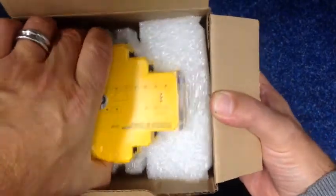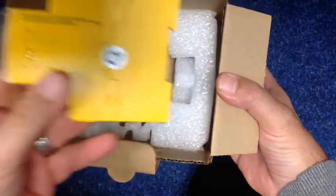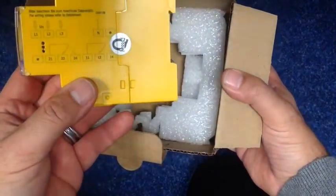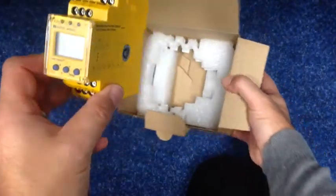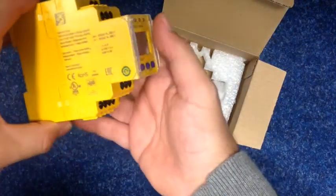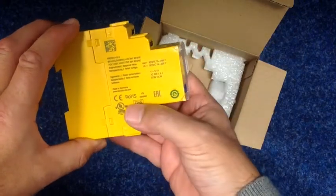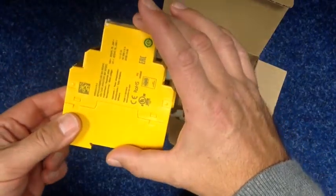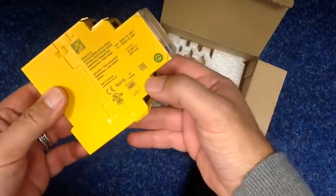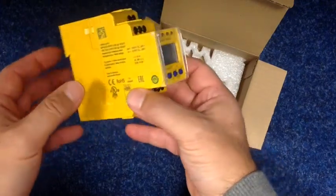Inside we have the voltage monitor itself. It looks very well built. On the side we have the schematic, which is always very handy. There's the front view and the side view of the unit. Initially the unit appears very high, so it wouldn't fit a standard board, but any control board or control enclosure it would happily fit in.